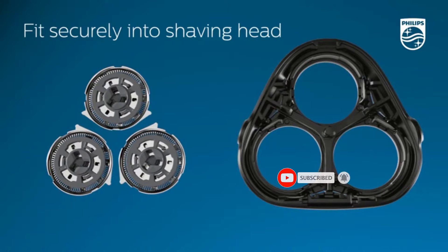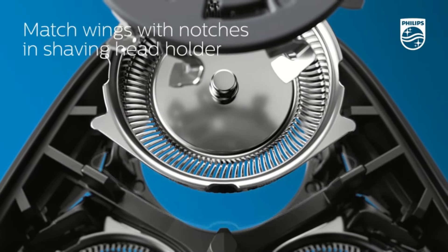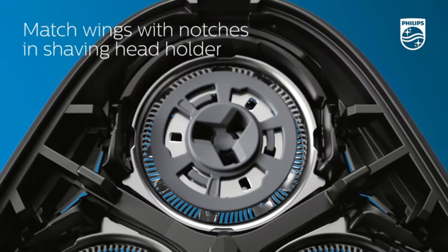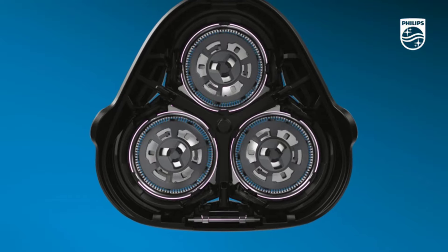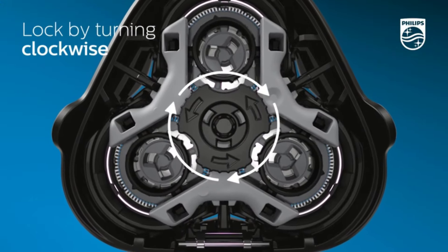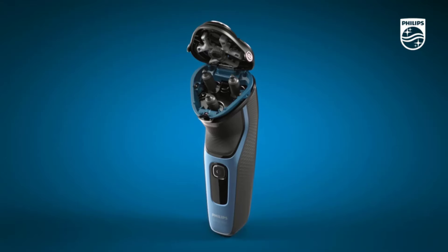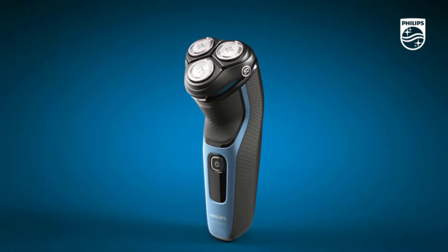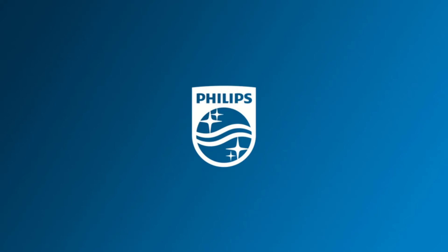Pop-up trimmer for mustache and sideburns: finish your look with the built-in trimmer, ideal for maintaining your mustache and trimming your sideburns. One-touch open for easy cleaning. Get 40 minutes of cordless shaving from an 8-hour charge — that's about 13 shaves — or plug it in for instant continuous power.